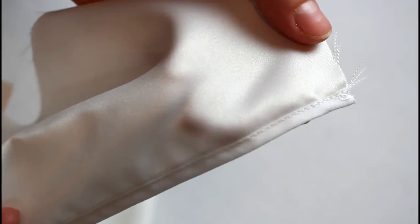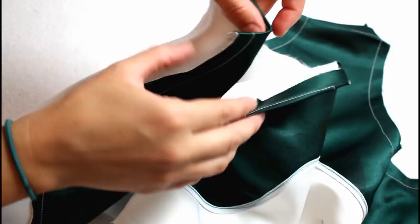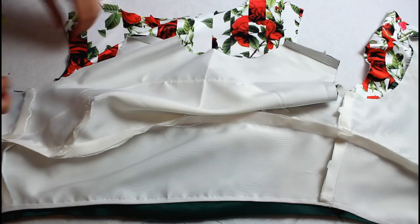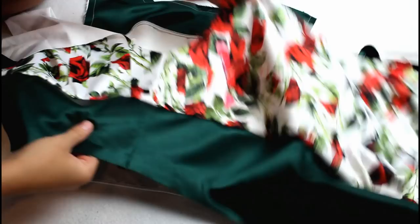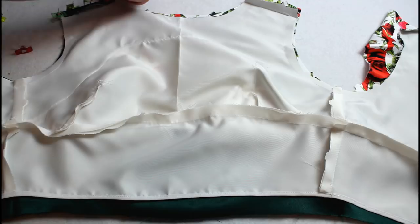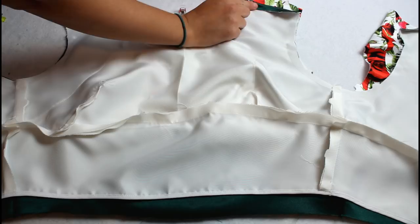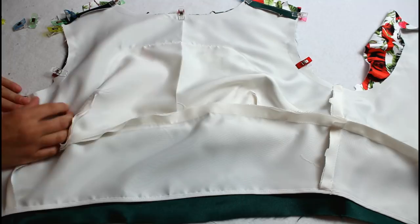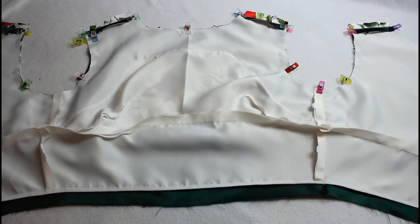Press the shoulder edges of the lining toward the wrong side and trim to 3/8 inch. Sew the midriff section to the bodice lining. You should now have a bodice lining and an outer bodice. Lay the two bodice pieces right sides together lining up all the edges and clip them in place. Then sew the two together along the back edges from the notch to the shoulder, around the arm openings and the neckline. Leave the shoulders and everything below the notches in the back open.